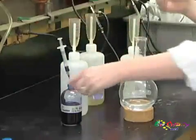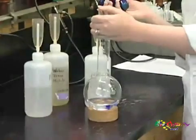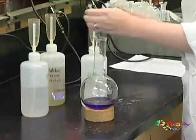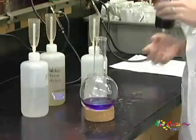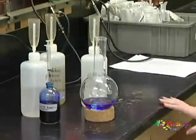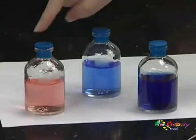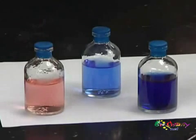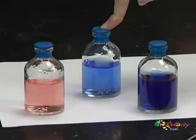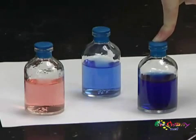I'm also going to be adding an indicator called Resazurin, which as you can see starts out blue. This will help us tell the pH of our media and later on whether or not we have any oxygen contamination. This media will be pink at an acidic pH, blue at a neutral pH, and a darker blue, if not sometimes cloudy, under basic pH.